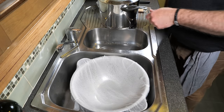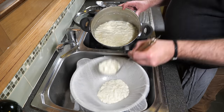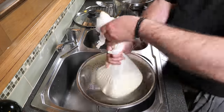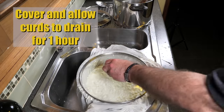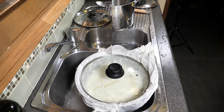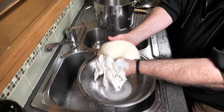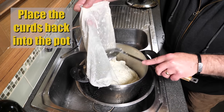Once you're finished mixing, grab your curds and ladle them into a cheesecloth-lined colander. Just gently drain a little bit by hand. I chose to cover and allow the curds to drain for one hour. An hour later, come back to the curds and drain any remaining whey sitting on the surface by squeezing the bag gently.